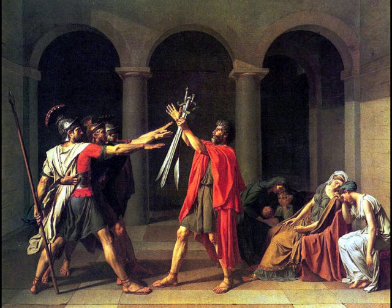The Oath of the Horatii depicts three sons swearing an oath on their swords, held high by their father, that they will defend Rome to their death. As a paradigm of neoclassical art, it has several important characteristics.